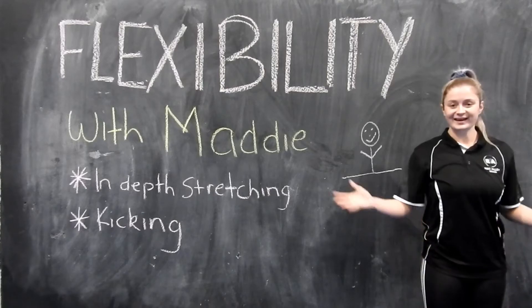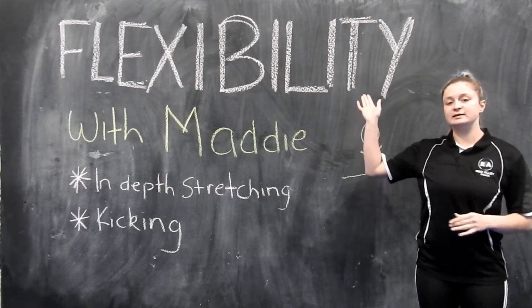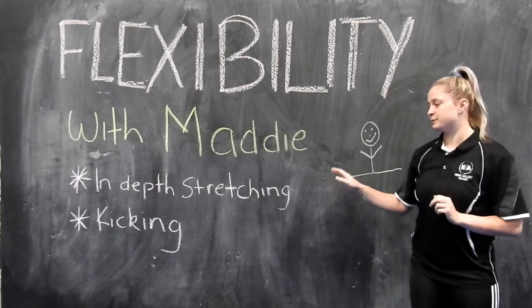Hey guys, it is Maddie here again. We are going to be working on our flexibility today. In today's video, it is going to be our in-depth stretching along with some kicking phrases. So yeah, let's go ahead.